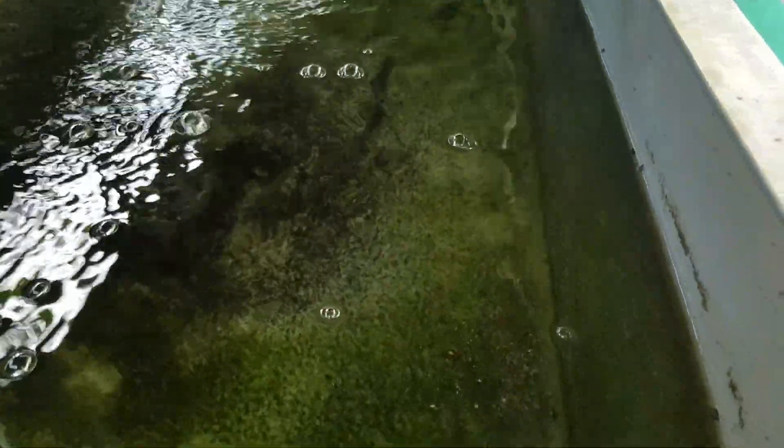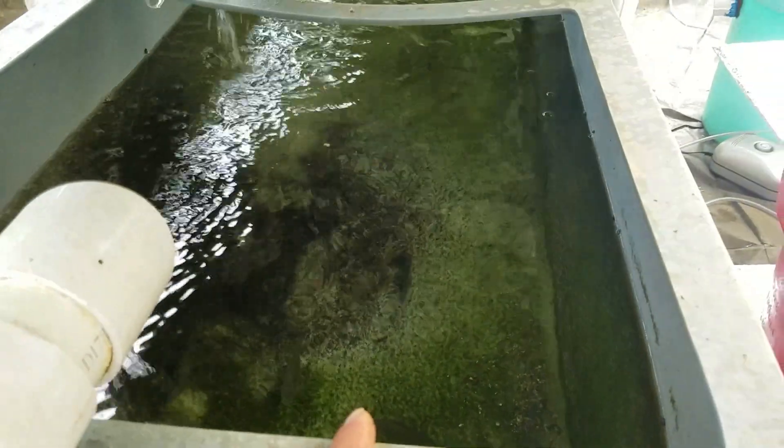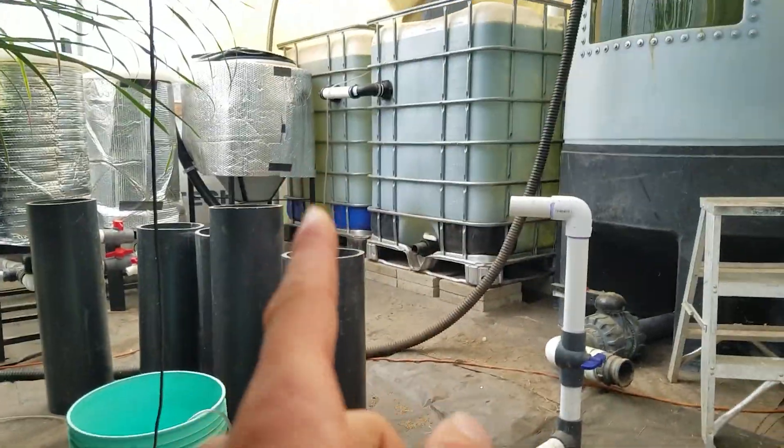I also have some smaller blue tilapia in this tank mixed with some catfish. These come from two different people — this batch is from one person and that one is from another.